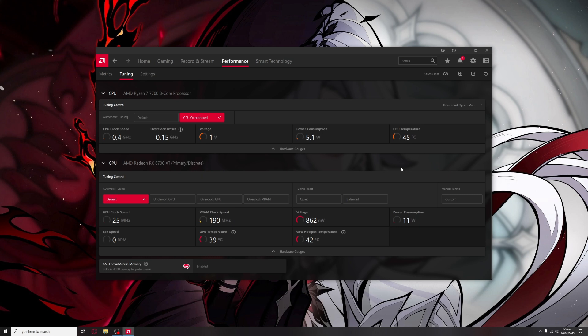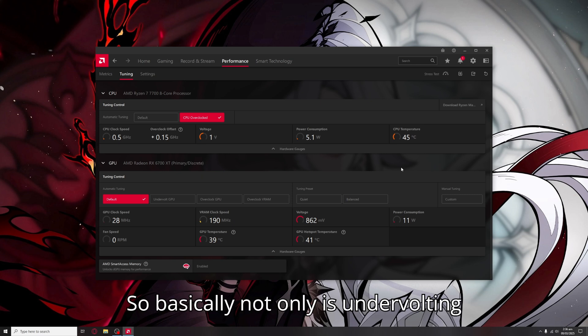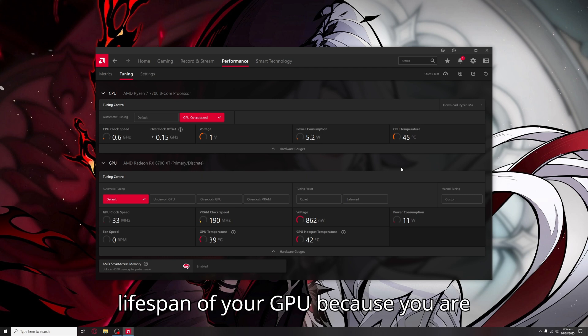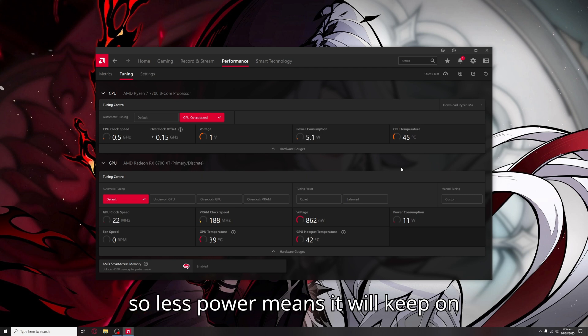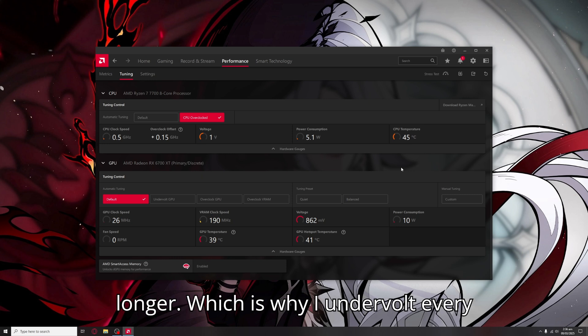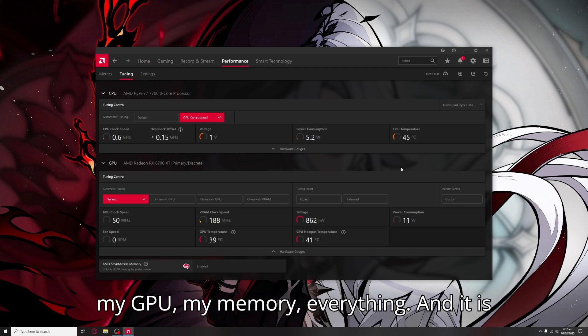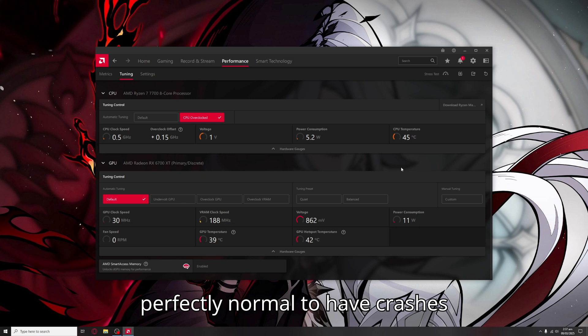With lower voltage, your components are going to last longer. Not only is undervolting extremely safe, it actually extends the lifespan of your GPU because you are feeding it less power and it is still able to do the same amount of work. Less power means it will keep on running and properly functioning for way longer, which is why I undervolt every single thing I own — my CPU, my GPU, my memory, everything. And it is perfectly normal to have crashes while doing this; it is part of the process.